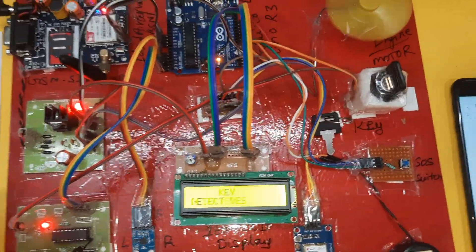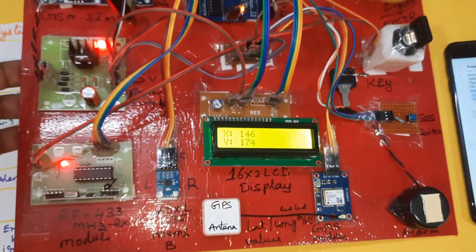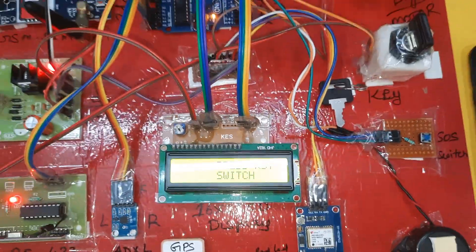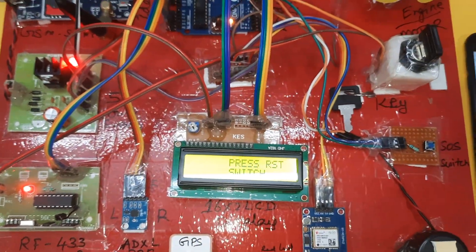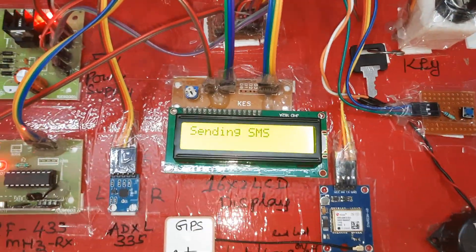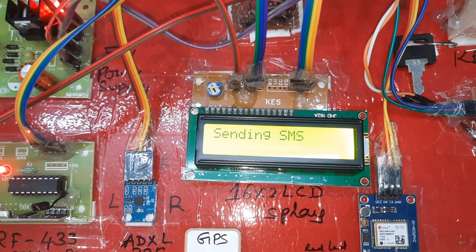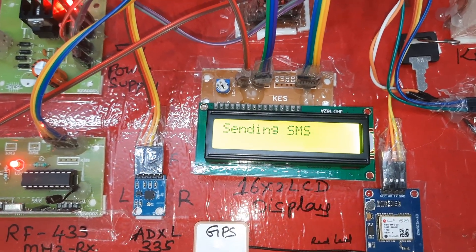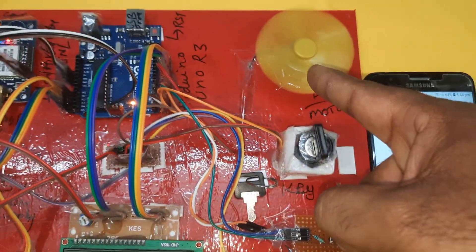Now demonstrating accident detection. Simulating a right accident. Helmet is worn. Right accident occurred — it will send the SMS alert to the mobile number. 'Right accident — sending SMS.' Message sent. SMS alert received.